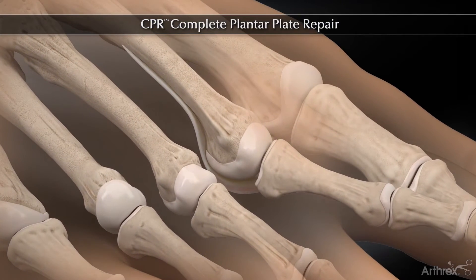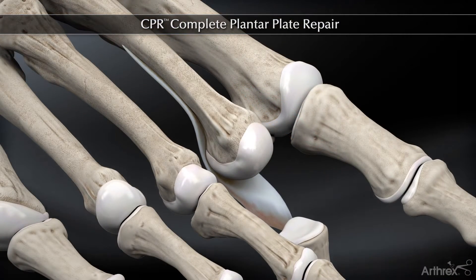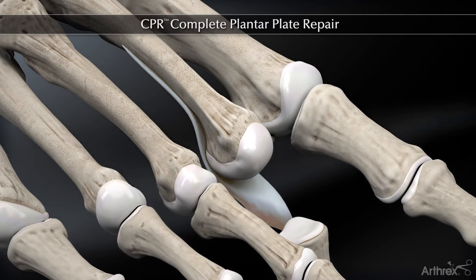The operative approach to a repair of the plantar plate starts with a dorsal longitudinal incision, either in the inter-space or directly over the MTP joint. We've plantar flexed the toe, and here we see a simulated tear on the lateral aspect of the plantar plate.